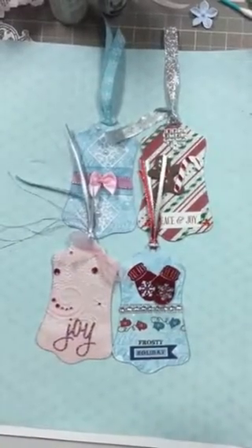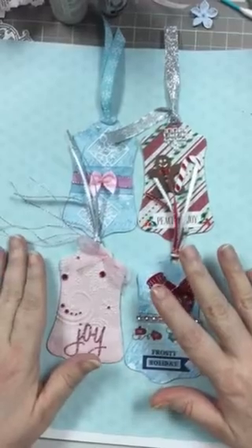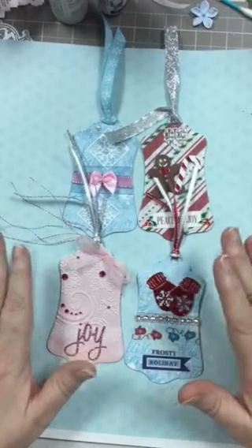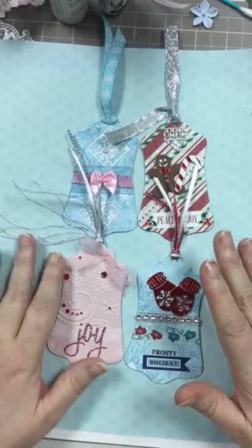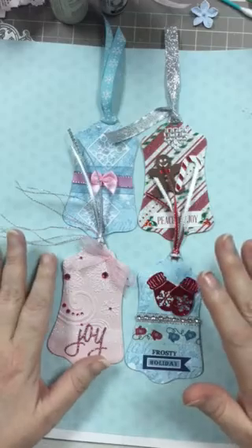Hey guys, Scrappy K-Soo. I wanted to show you these little Christmas tags that I made for my Facebook group, the Pocket Letters and Embellishment group. They did a swap here for Christmas tags.